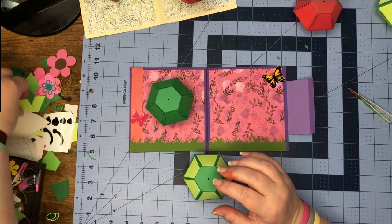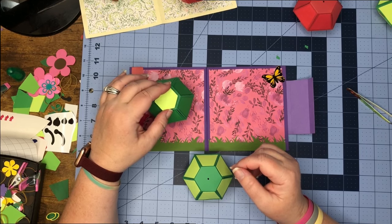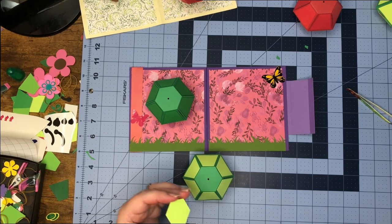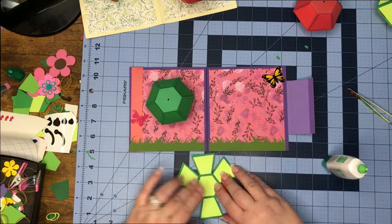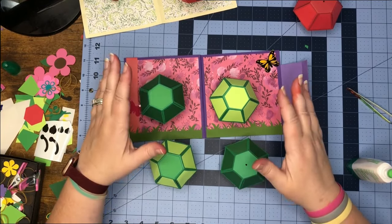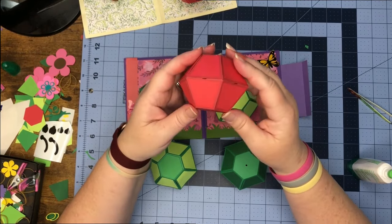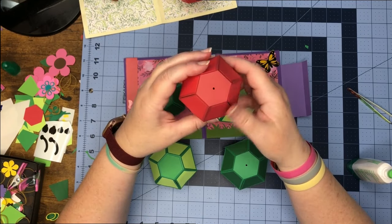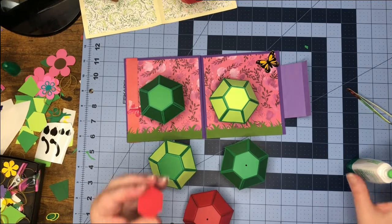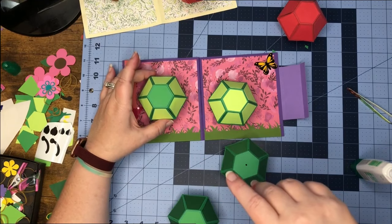We need to glue our little hexagon on top. This is going to be my top, so I'm going to glue this piece on the top. We should have all five of our balls done now. This piece — the red one — is going to face just like this, so decide which end you want the face to be on, and glue this piece on so it sits just like so.